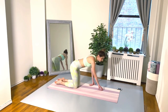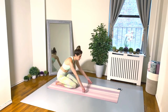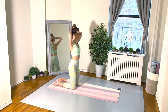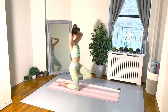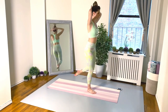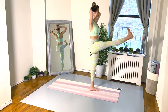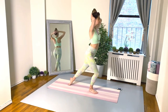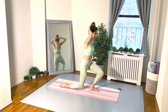Moving right along — exercise number four. Get onto the knees, lace up the fingers, hands go behind the head, elbows nice and wide. Stand up, extend to the front — energy shooting out of that heel — then come back down onto the knees. Then step forward with the other foot, extend, and gently lower back down. Stay in control, make each movement count. The more you keep your center engaged, the easier it'll be to stay balanced.